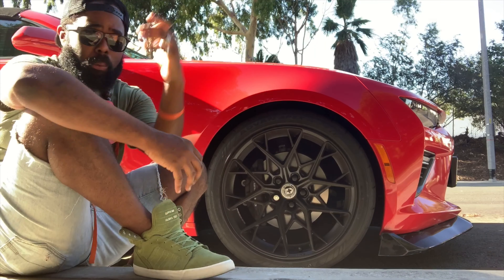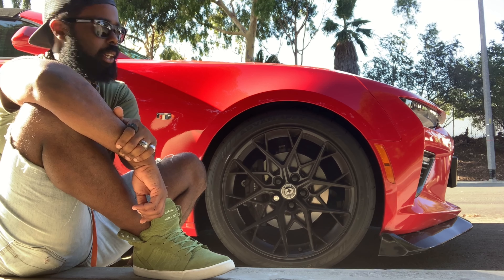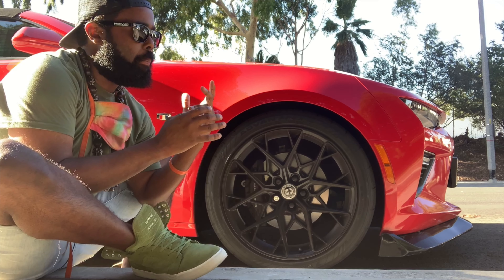Here we are — we've got the HRE FF10 Flowform Series wheels on the Camaro SS, and I couldn't be any happier. Not only do they look great, but they perform phenomenally.